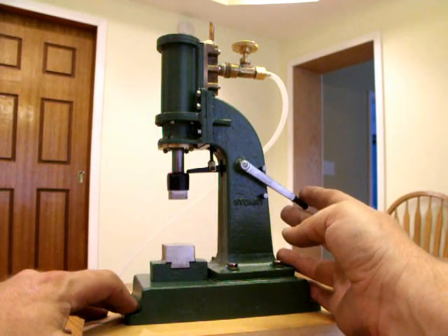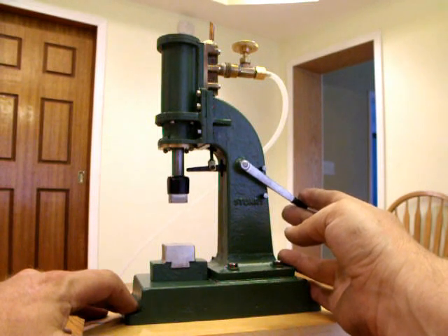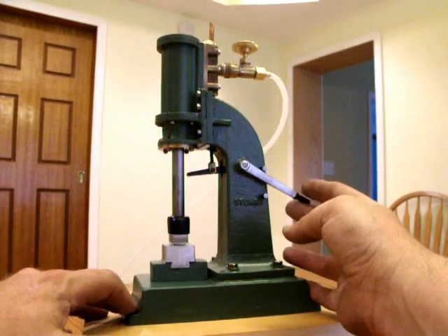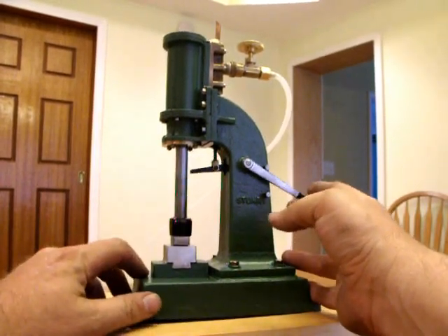From a mighty blow to a pretty soft tap. Just to show you how powerful it is — you thought I was going to do it, didn't you?